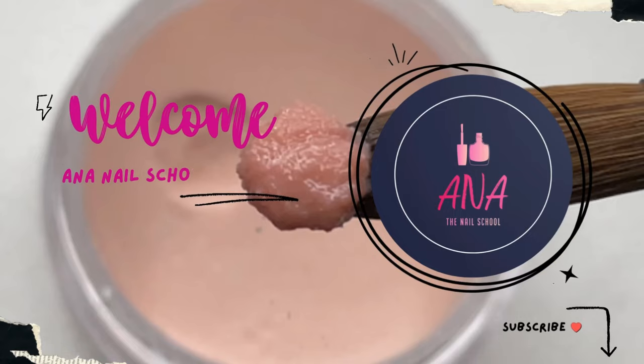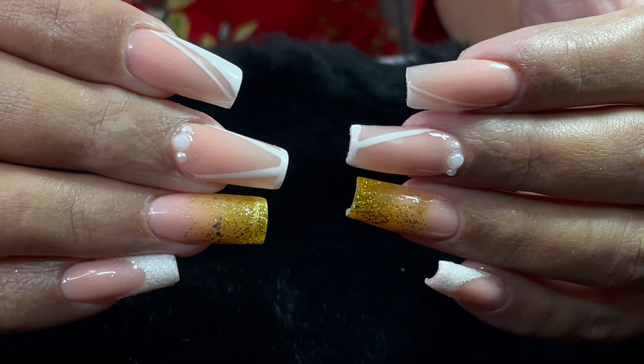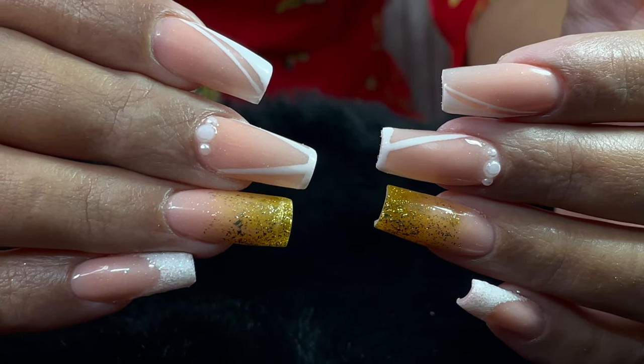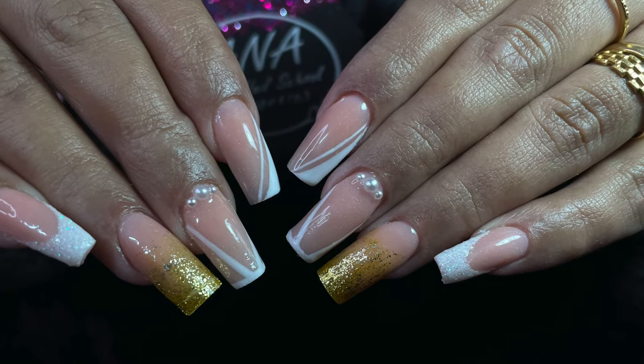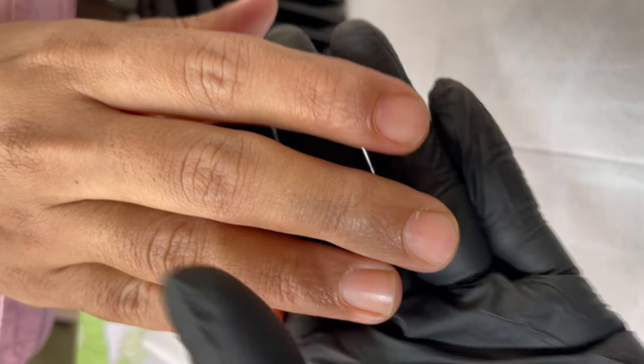Hey friends, welcome back to Anna Nail School English channel. In today's video I'm going to show you how to do acrylic extensions, so if you're a beginner this video is just for you — watch till the end. If you're visiting our channel for the first time, please don't forget to subscribe and turn on notifications. Now let's begin.